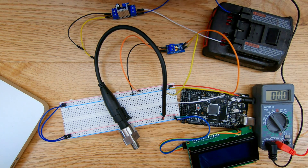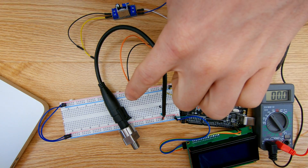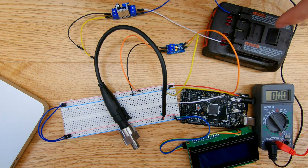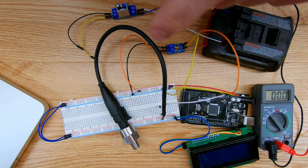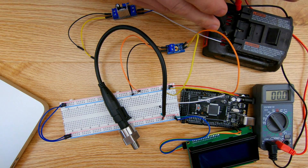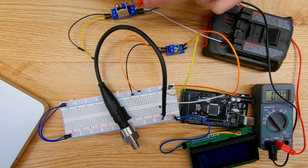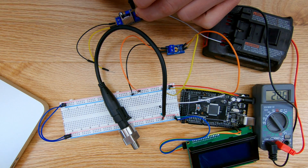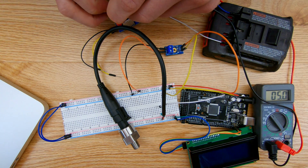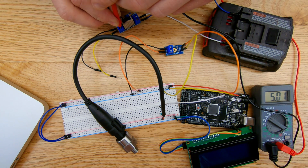I have this Arduino project here to test out the voltage regulator — an Arduino Mega with a pressure transducer, a voltage sensor, and an LCD screen to display those values. Let's see if I can get this 18-volt battery through the voltage regulator to power up the entire project. I've confirmed the input is 20.6 volts, and on the output side of the voltage regulator, I've set it down to 5.01 volts.